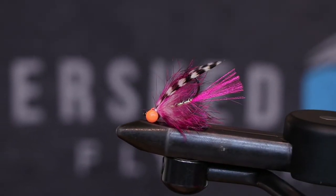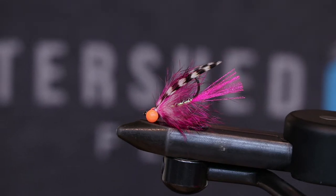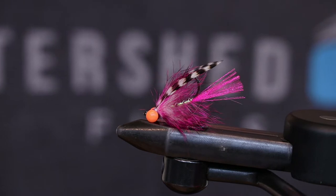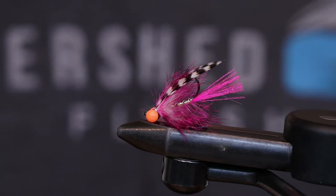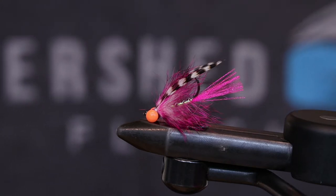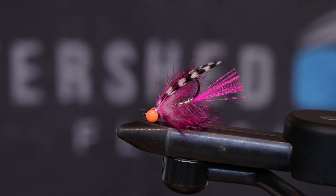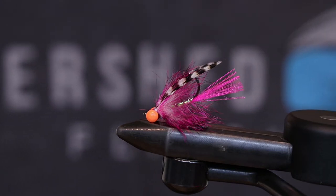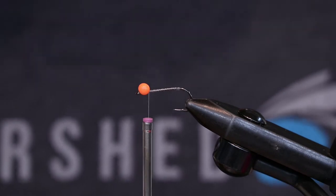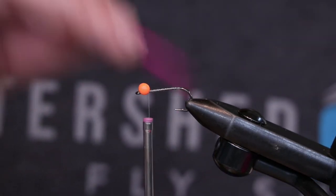Hey guys, coming at you with a little C-run tying video today. This is a bug that we've been messing with for a little bit — it's kind of a fun take on a C-run sized single station spay bug-esque thing, just something fun we made up. This one's called the Stacy's Mom. Feel free to follow along or skip through the video if you want to tie it.